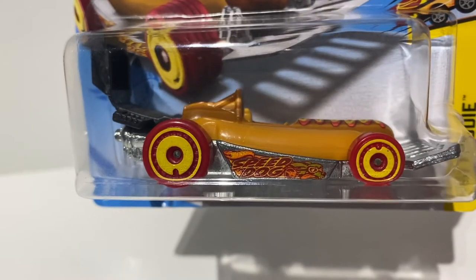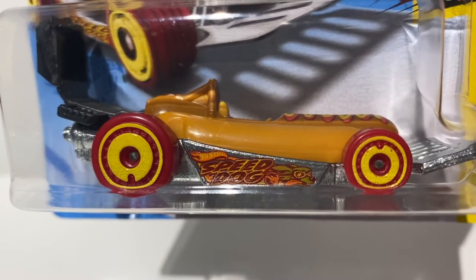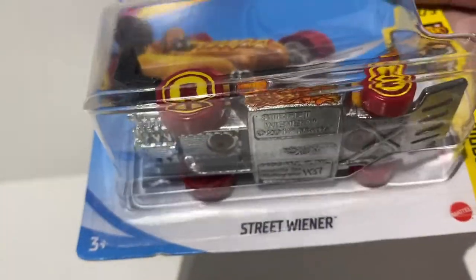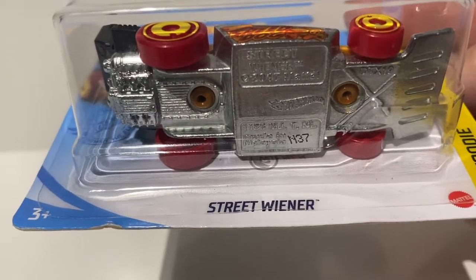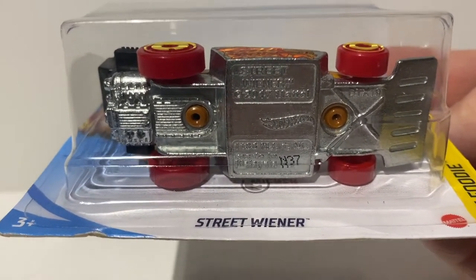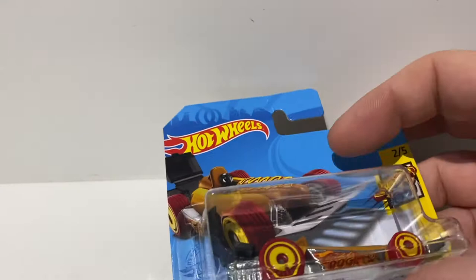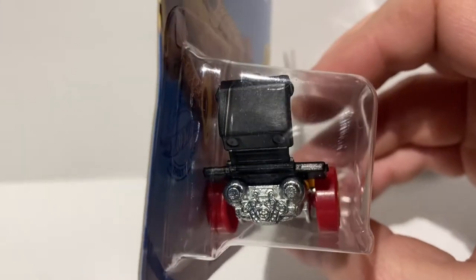This particular one, because it's the treasure hunt version, has got 'Speed Dog' on the side. There's the treasure hunt symbol to prove it's one of the limited models. On the underneath we've got a chrome base plate, and you can also see the underside of the red wheels. There's the treasure hunt logo on the box as well, as you'd expect.